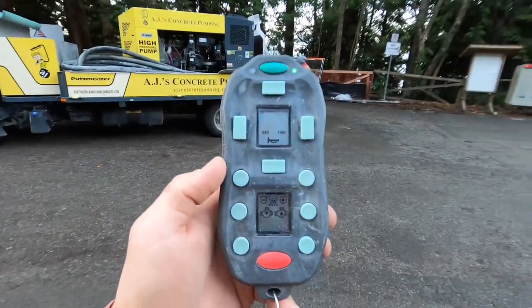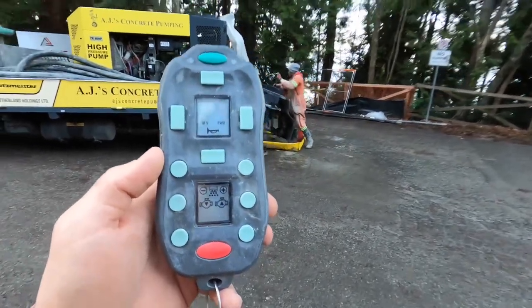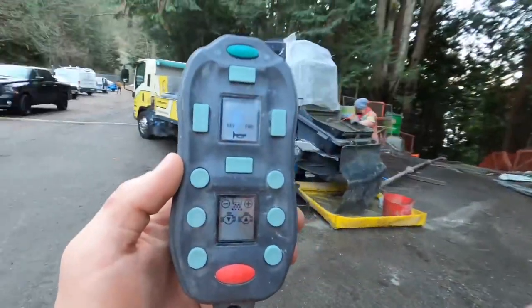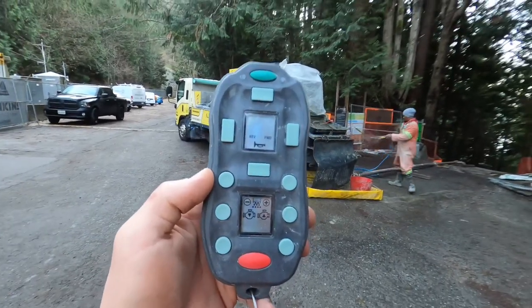Ian and I are going to do a little test on this thing a bit later. We're using about 400 feet of hose here, but if we go all the way down to the beach it's about 600 feet from the pump. We'll see if we can maintain signal all the way down at beach level.